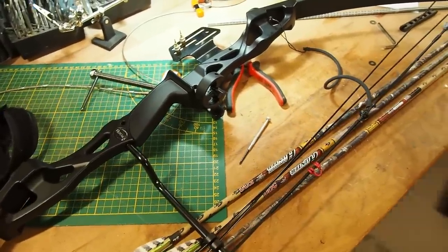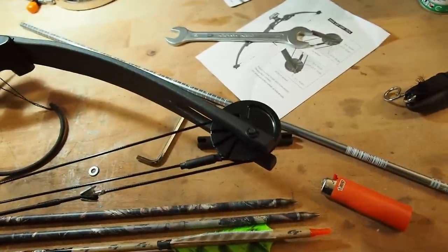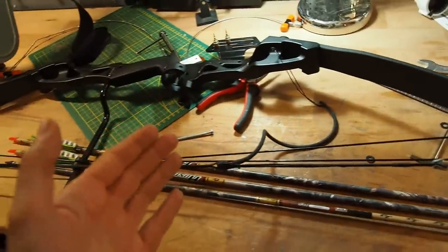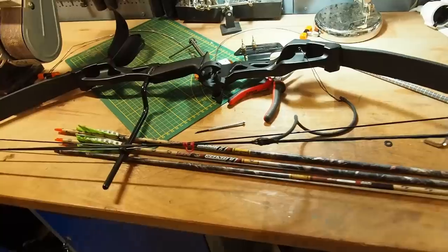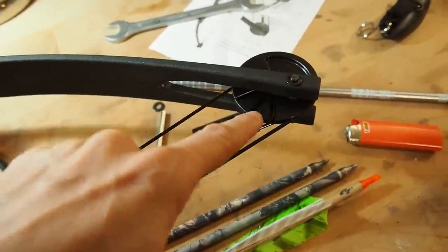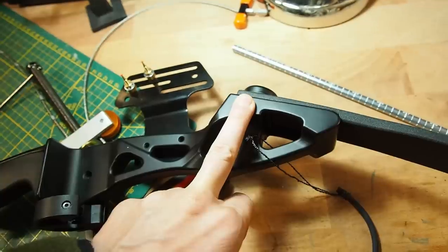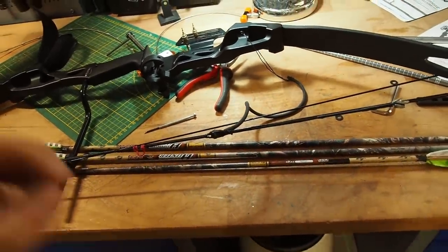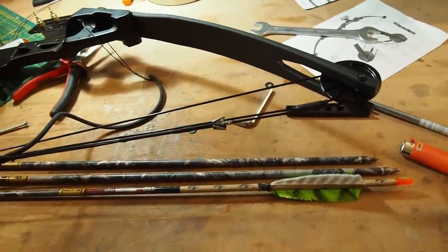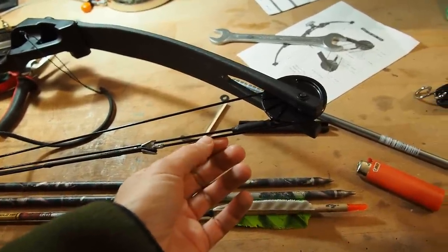After shooting the bow for a while I have to say I really like it and think it's worth it. The wheels aren't the most modern — if you had egg-shaped cams you'd get a better let-off — but this bow has a 70% let-off, which isn't bad. I like that you have three different draw lengths to choose from, which isn't always the case with compound bows, and you can adjust the power of the bow.